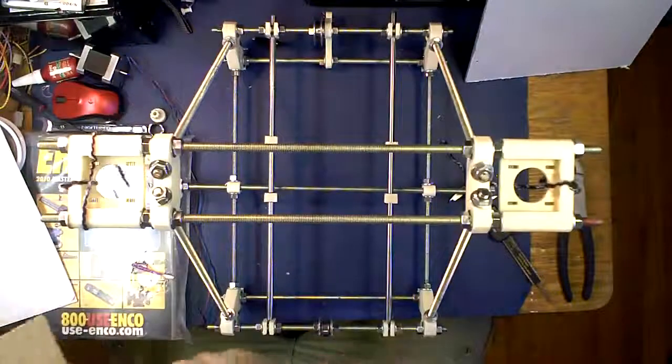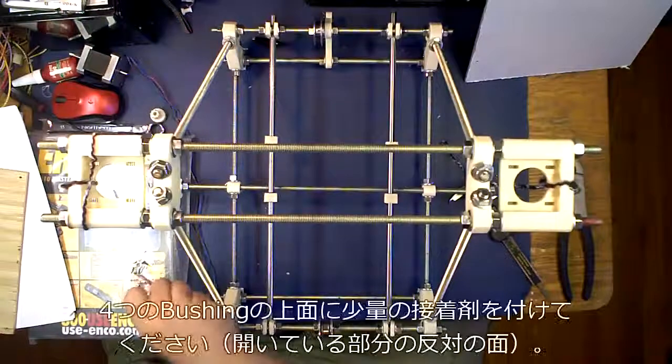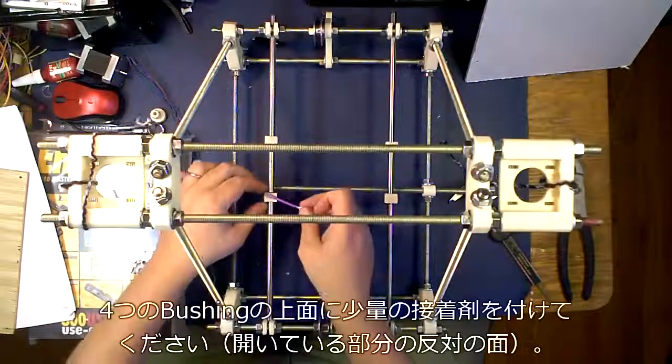So now that we know that those are parallel, you take your two-part epoxy and put a dab on the top of each one of your bushings.